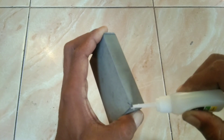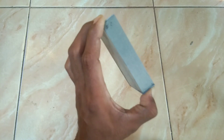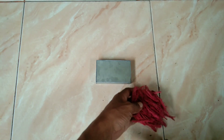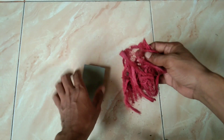Kotak paralon ini nantinya akan saya jadikan rangka. Ini akan saya kasih serabut kelapa bagian luarnya. Saya sudah menyiapkan serabut kelapa yang sudah diwarnai. Selanjutnya lem super atau lem G.